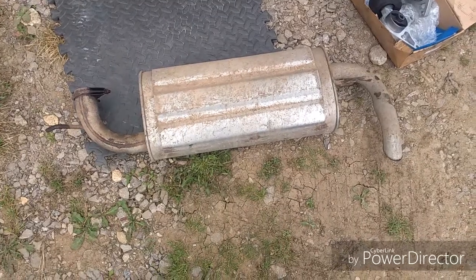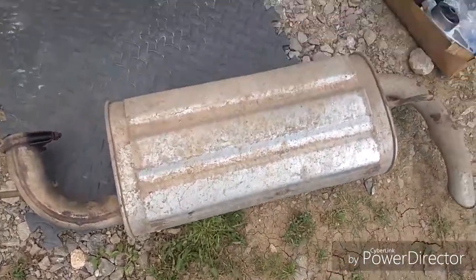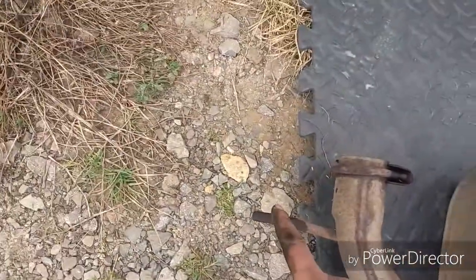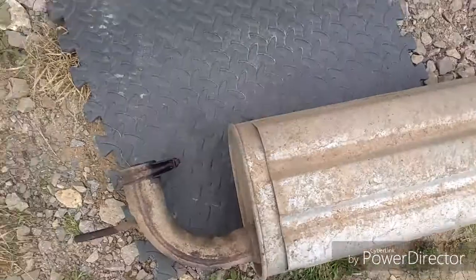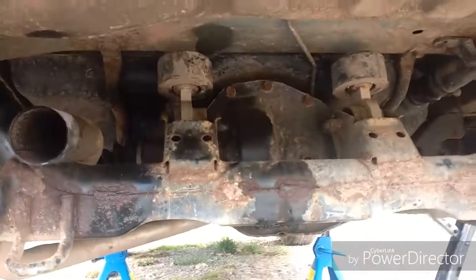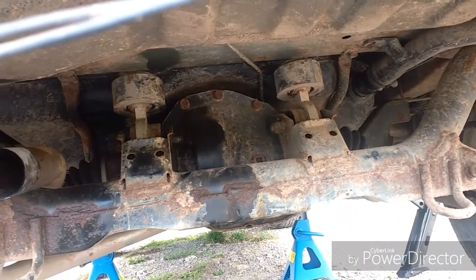I took the back box off just to make it a bit easier. There is one rubber mount, another rubber mount, and a 13mm bolt, and you can twist the exhaust off. That is what I have done just to make life a bit easier — now you can see it all.